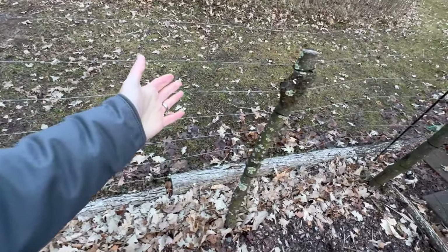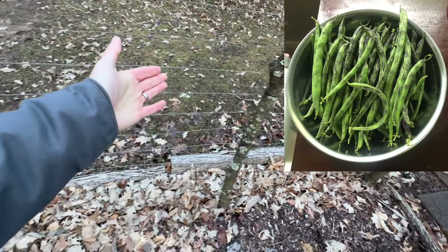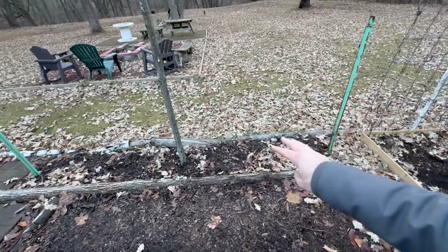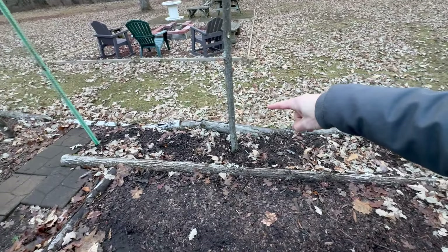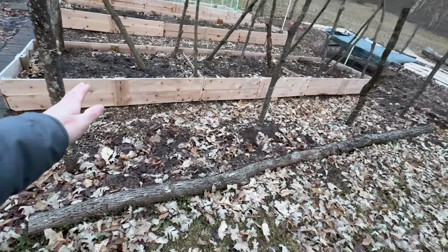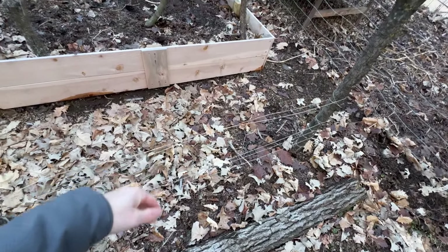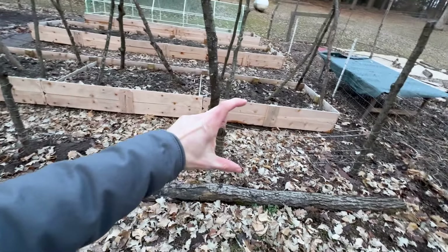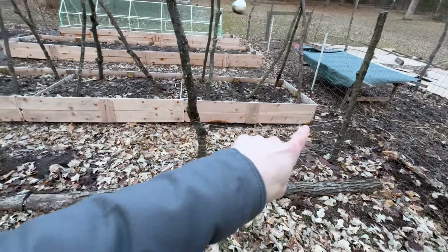Another way we get plants off the ground is with this four-foot wire fence — we just zip-tie it to these posts in the ground, which we get for free, and that's where we grow a lot of our green beans. Every year I grow six tomato plants here using the Florida weave system — three on each side. I start by weaving rope between the plants after tying it off on a post, weaving back and forth and repeating as the plants get taller. You can also just run twine back and forth between all the posts and grow peas, green beans, sweet potatoes, or any vining plant up them.